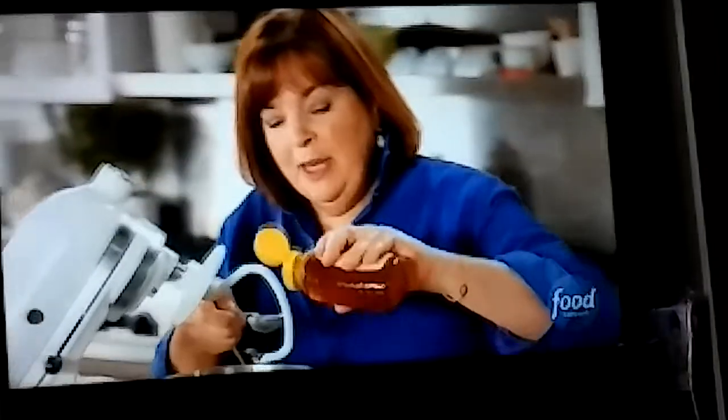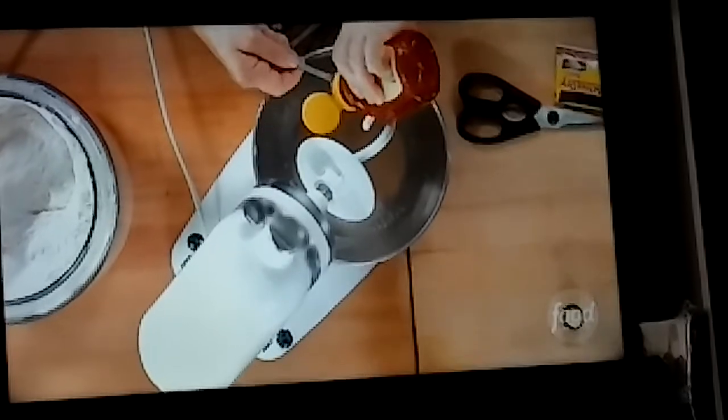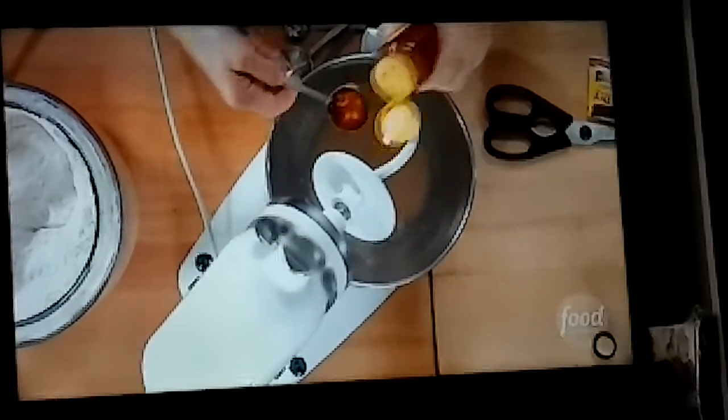Next I'm going to add something sweet, like honey — one tablespoon. It allows the yeast to feed on it, so it encourages it to grow. One tablespoon of honey.